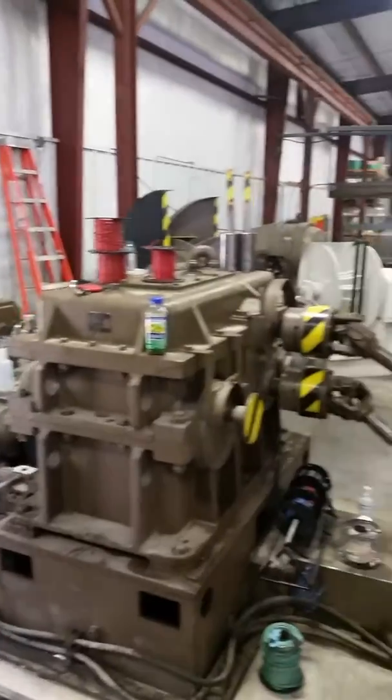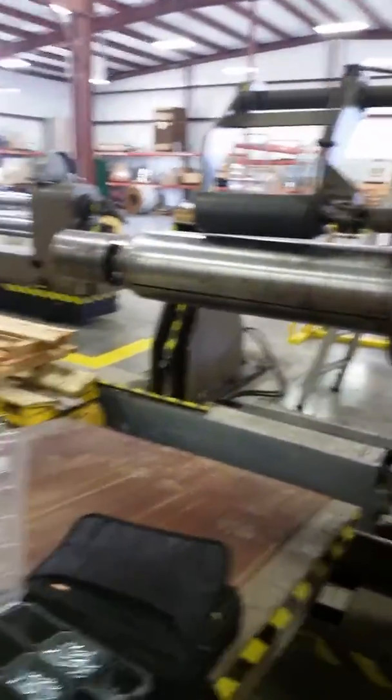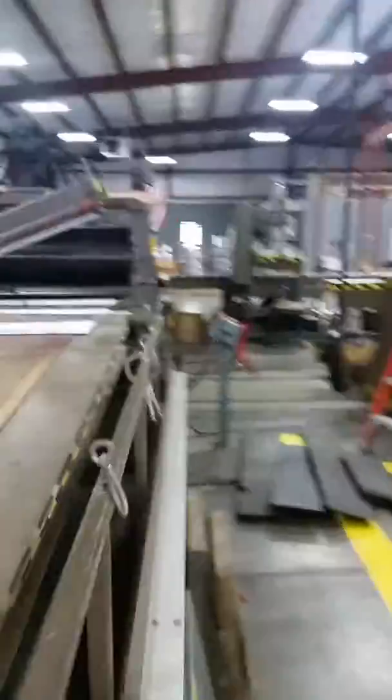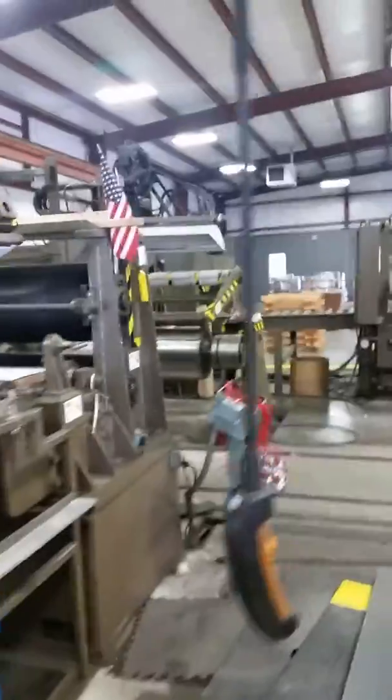This machine takes metal off of that big roller right there, runs it through, cuts it up into little bits, then it goes down into a pit a good ways down there. It comes back up, gets stretched and tensioned and pulled, and then eventually lines up on a roller onto a new roll in a different width.